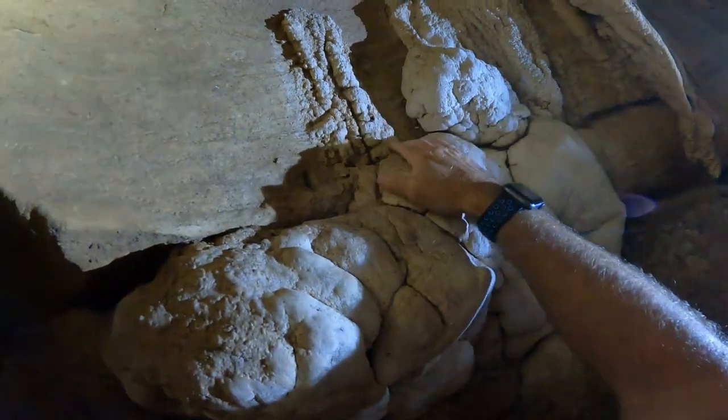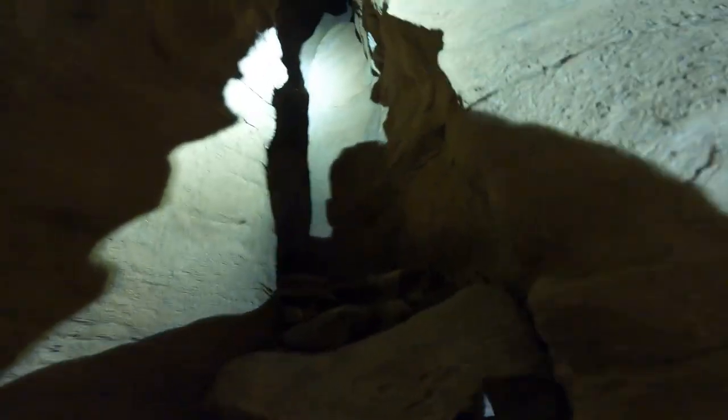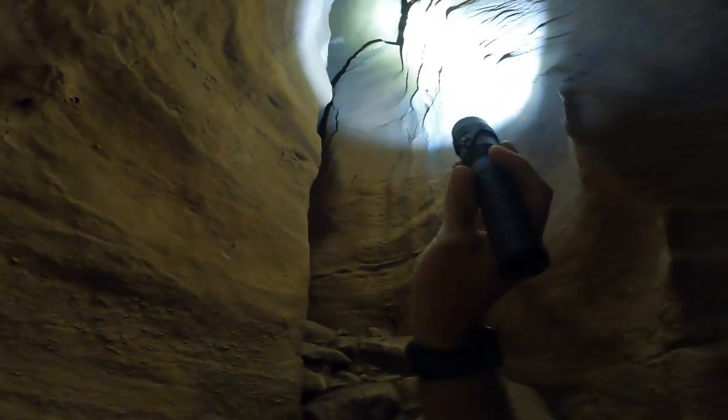I'm trying not to freak out if one of these crickets jumps on me and I fall backwards. I just want to make sure that's going to hold my weight. If I had the equipment I would climb up there, but I don't, and all of our equipment is down at the bottom.